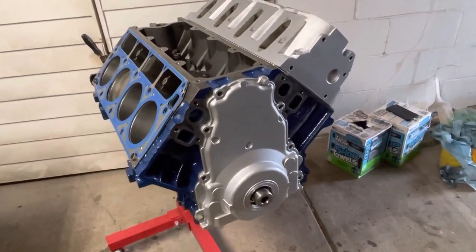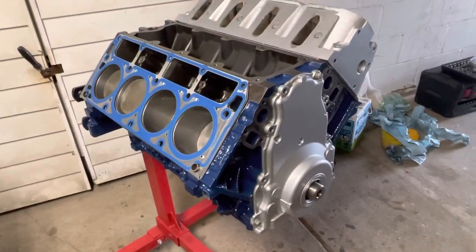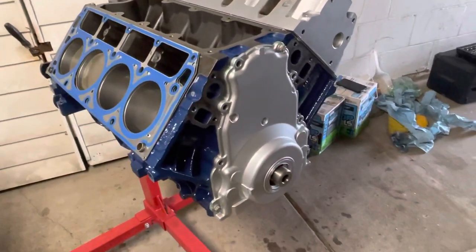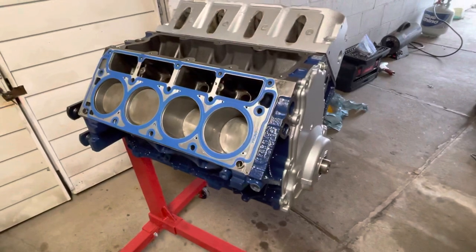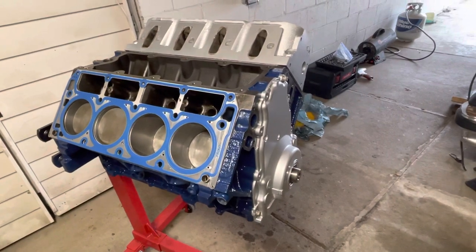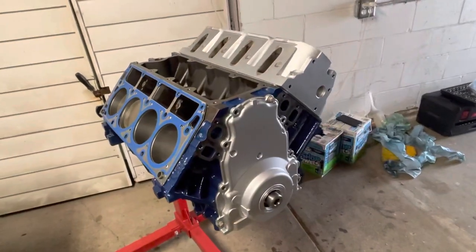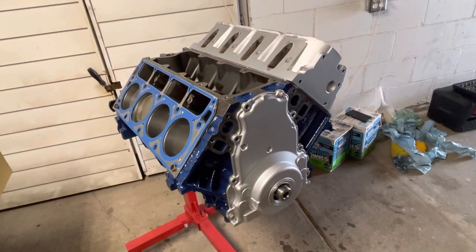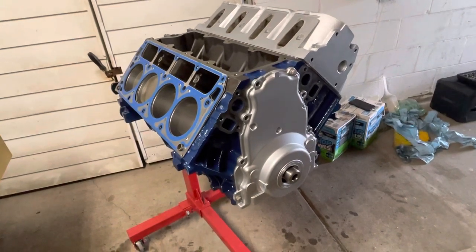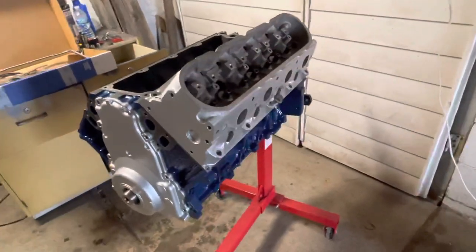Quick YouTube update on the 5.3 build for the '87 Caprice — it's coming together. The heads and gasket are placed on to see how it's going to look, plus the front cover. The bottom end is built and done: pistons, rings, crank bearings, rod bearings, and cam bearings are all installed. Now we're waiting on lifters, cam kit, valve springs, oil pan, headers, valve covers, and a couple other parts.